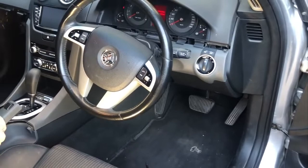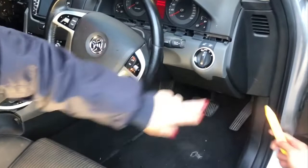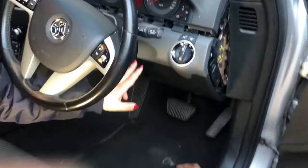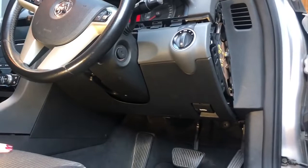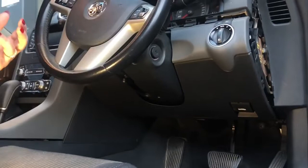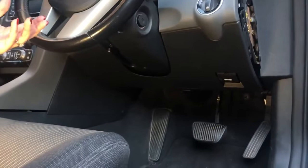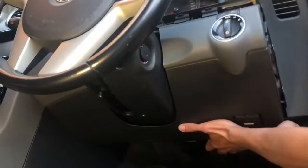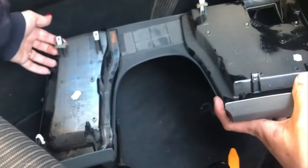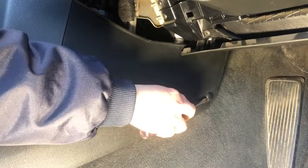Now we're going to come down on the other side — for Australians that's the driver side, for Americans the passenger side. We'll take the side panel off just like the other side — plastic clip comes off. Now we have to take the whole part off just underneath. Be careful: do not pull it downward, pull it towards yourself. Because of the way the clips are angled, if you pull it downward it'll break the clips.